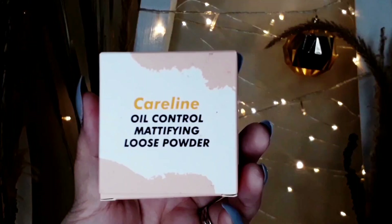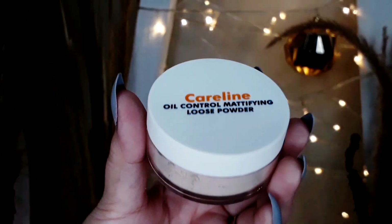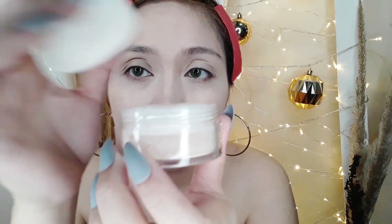After that, I'm going to use this Careline Oil Control Mattifying Loose Powder. I'll set my face and bake, putting it all over my face really generously.